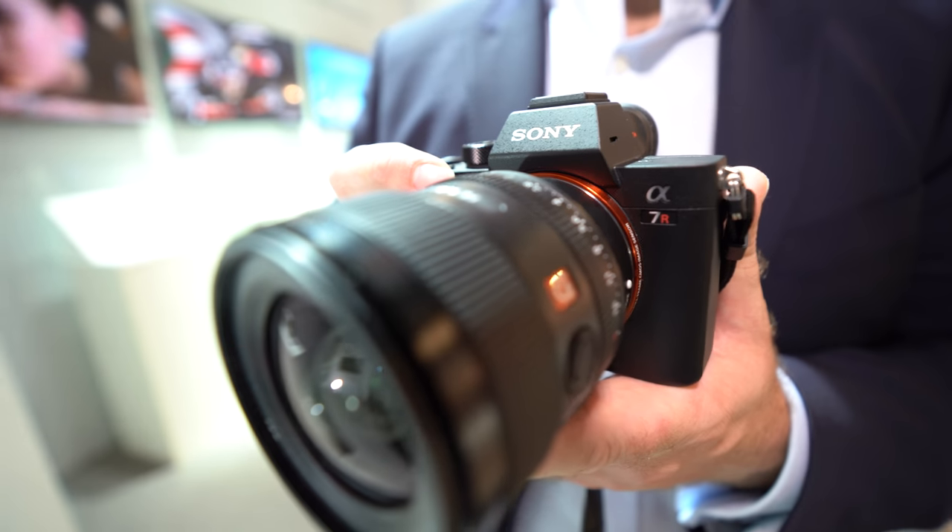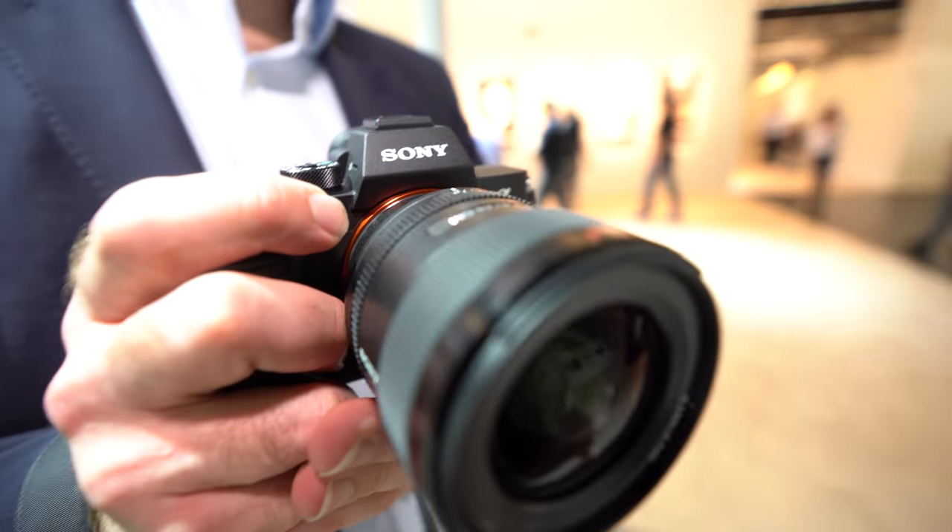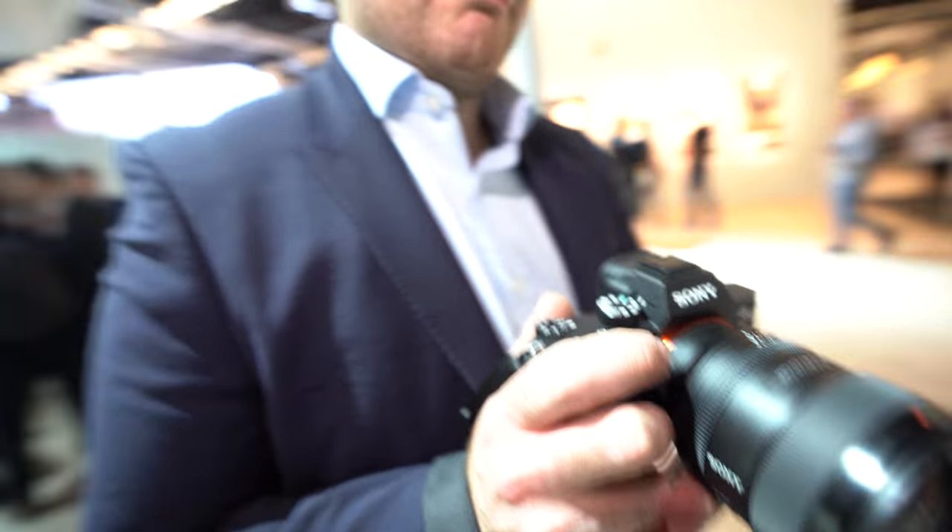Here's the new Sony 24mm G Master. My name is Ben Pilling, I'm the Technical Marketing Manager for Digital Imaging at Sony Europe.